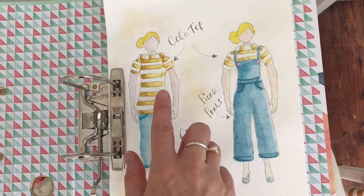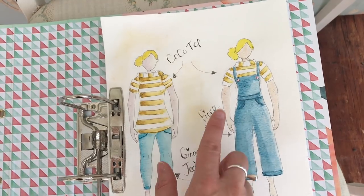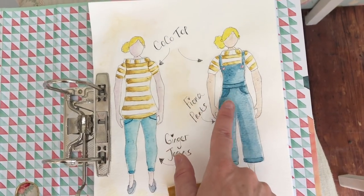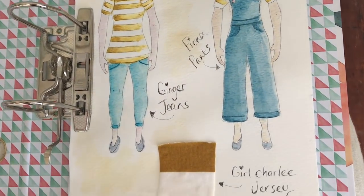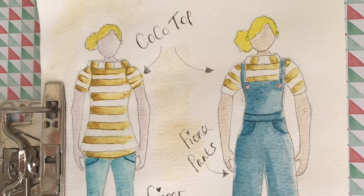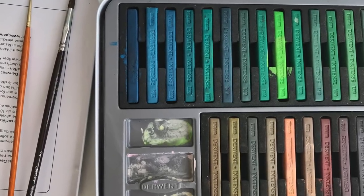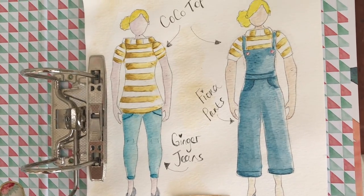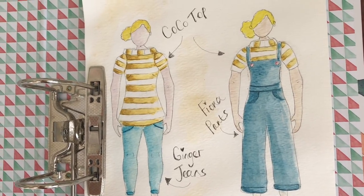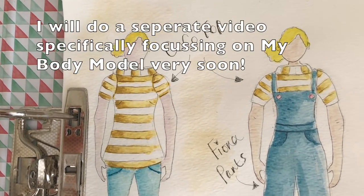I've started planning out my makes and keeping them in a nice little folder. Just to show you my sketches for the Cocoa top - I've done two versions: the Cocoa top with Ginger jeans, and the Cocoa top with the Fiona dungarees, with a little scrap of fabric on the sheet as well. I've used Derwent ink to paint the sketches - I'd print out the My Body Model, trace it onto watercolour paper using a light box, use ink to colour, and then go around the edges with a fine liner marker.